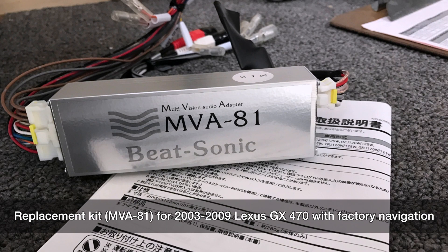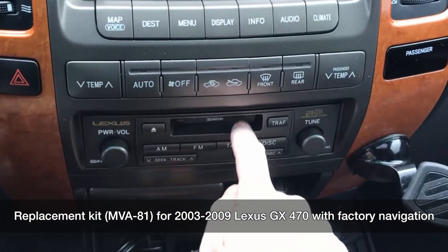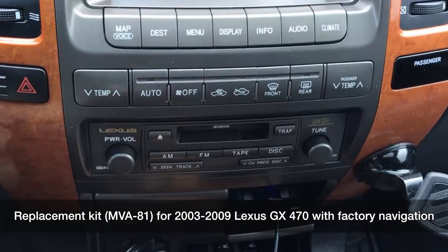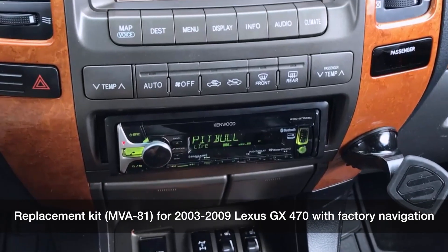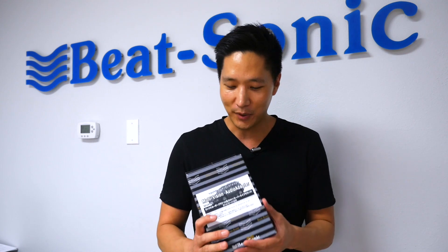Like for example, we have here the MVA81. This is to replace your factory stereo system on your Lexus GX470. We are the only manufacturer with this solution, so you won't find this anywhere else. So make sure if you drive a Lexus GX470 and you've been wanting to replace your radio, this is the part to get.